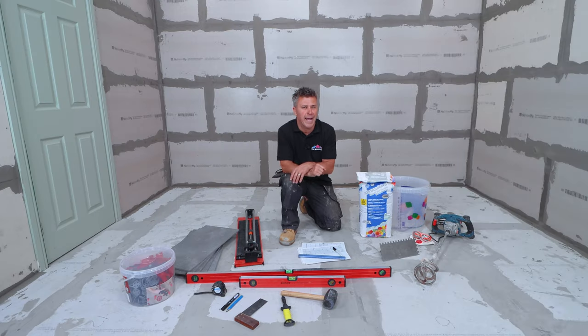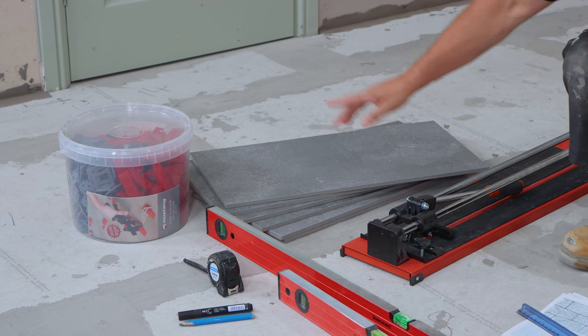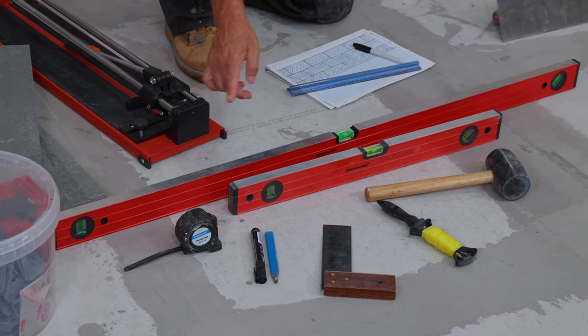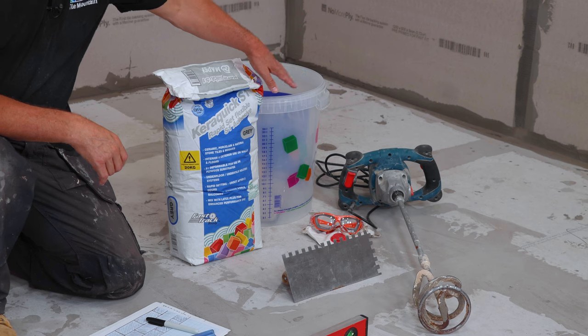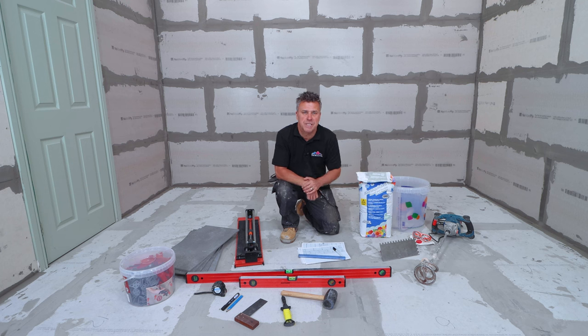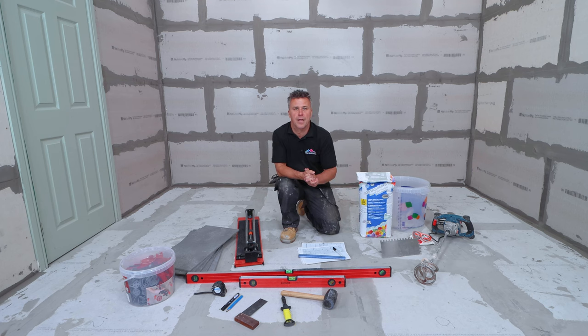The tools and products you're going to require are your tiles, a tile cutter, spacers and packers, a spirit level, tape measure, pens, set square, string line and a rubber mallet. You're going to need your floor tile adhesive, large bucket, a drill and a paddle for mixing it, and don't forget your PPE. Once it's mixed, you'll need a serrated edge trowel for spreading it, but most importantly a pen and paper for drawing out your plan and sizes.